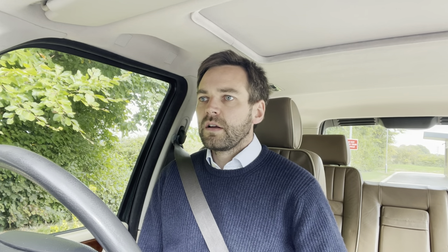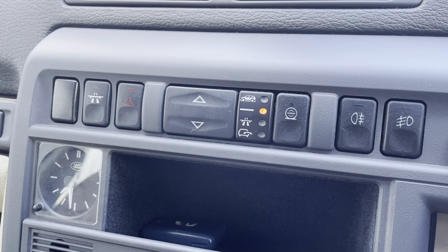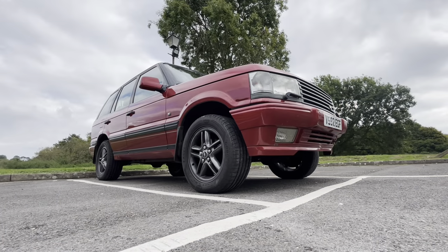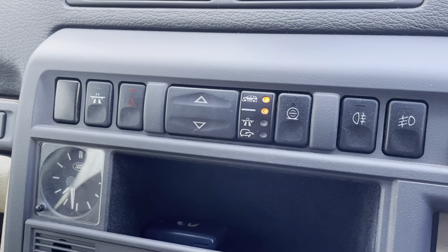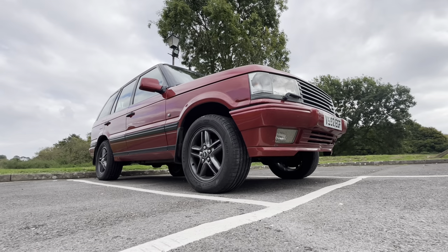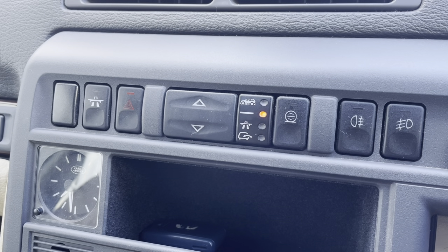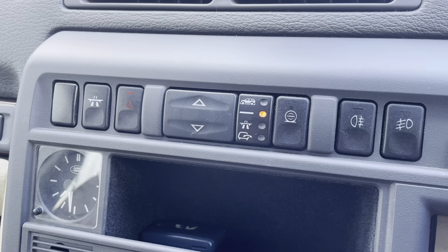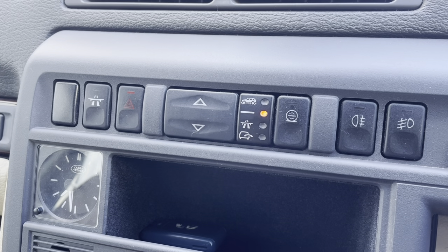Now I'm going to check the higher suspension height setting and also check it goes into low range. One click up — and down again. It's a good opportunity while it's rising to listen for noise from the compressor. Sometimes they rumble excessively, which suggests either the mounts in the compressor box need changing or the compressor could do with a rebuild — but again, not a big deal.